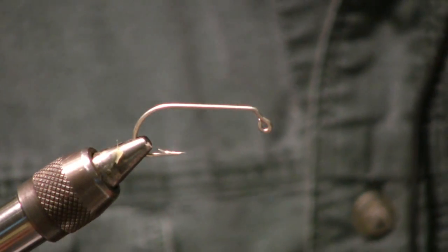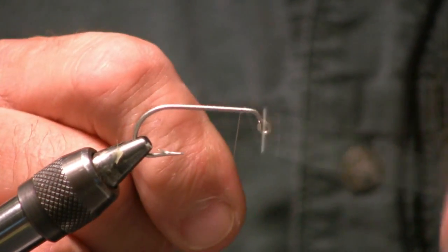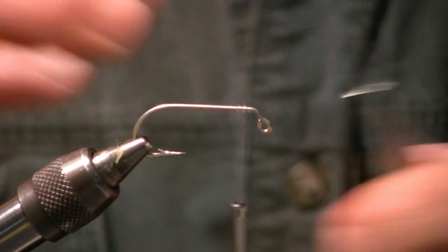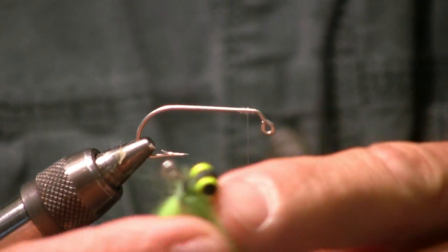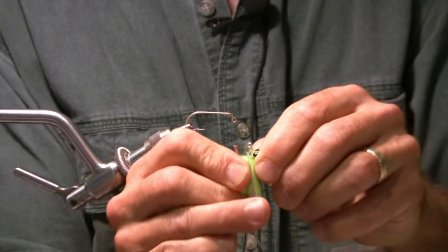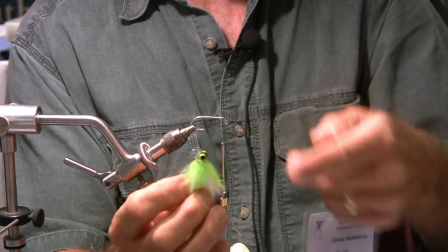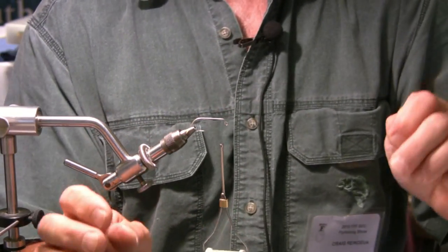For anybody who knows my flies, you know the big thing I'm known for is interchangeable weighting systems. What that means is you don't have to tie three or four different weights of the same fly. You only have to tie one fly with one weight because the weight is interchangeable. You can take it out, put in more, put in less, depending on the depth of the water or the speed of the current. You can do that in a matter of seconds versus digging out a fly from your box and retying it.